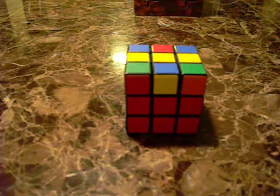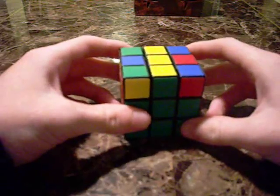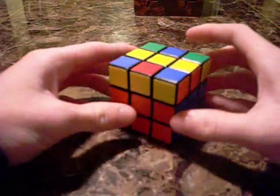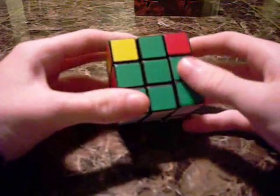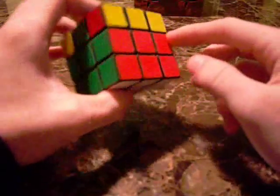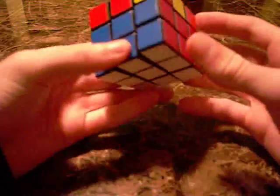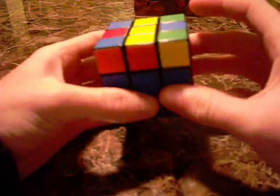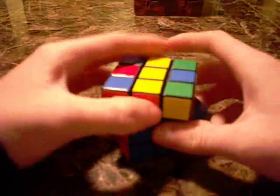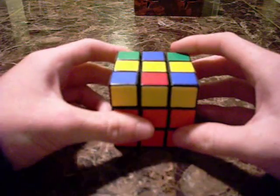This is step three of how to solve the Rubik's Cube, and this step is completing the entire second layer. These four edge pieces have been placed in their correct spots so that basically two-thirds of the Rubik's Cube is done. Once you're done with this step, we'll move on to finishing that last layer.